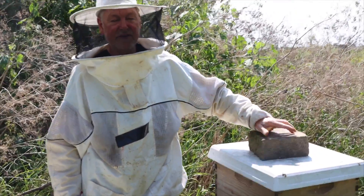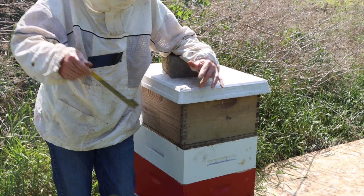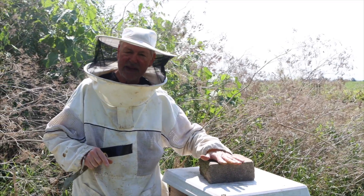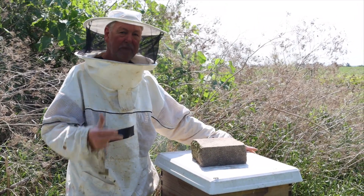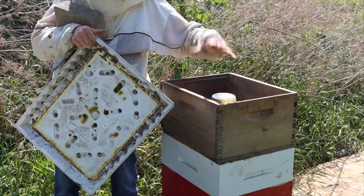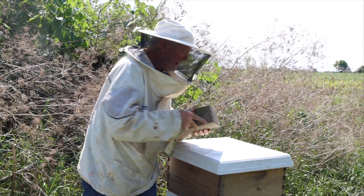That'll allow the hive to feed from the jar. The neat thing about feeding from the top like this: you don't want to use an entrance feeder this time of year because that can induce robbing. Feeding from the top with additives means other robber bees can't smell it — it's all contained in the jar and the bees consume it internally. And it's so easy to change out: just take the box off, and because there's screen on the feeder board, you can swap jars without bees coming out. It's just a handy way to build bees of winter physiology.